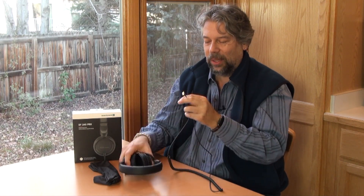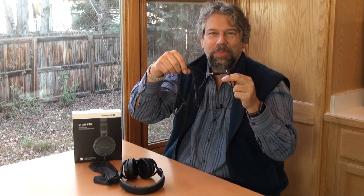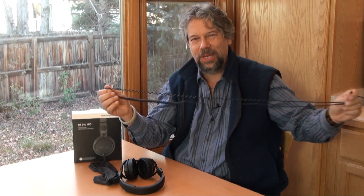Now look at this cable. It's a one-and-a-quarter meter cable, and you'll notice there's a coiled section and a straight section. That works really well because it gives you the ability to stretch it out if you need to, but it also works great if you're working on audio content in a space like an office, a cafe, or a library where you don't really have a lot of space to spread out your gear.